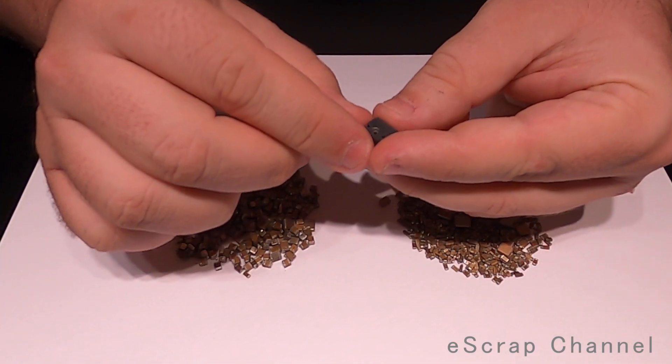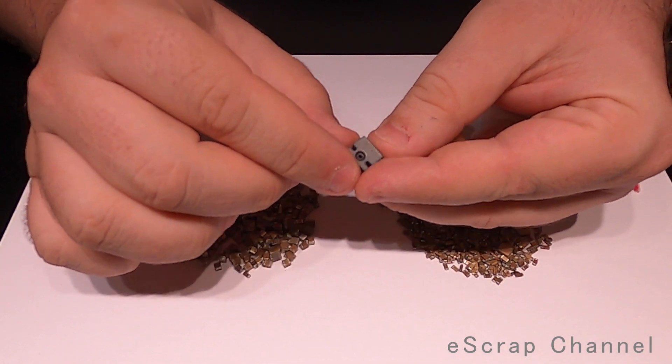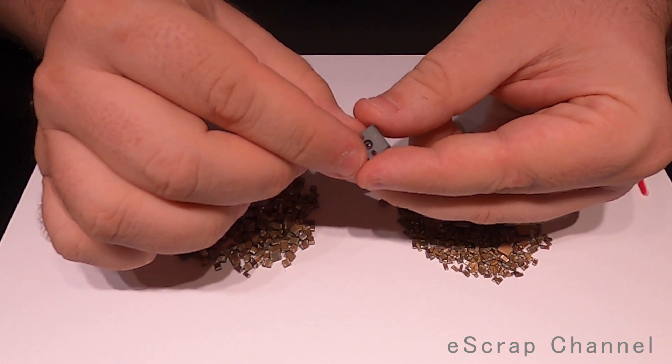So that's how I separate magnetic from non-magnetic MLCCs — I simply use a small weak magnet. I hope this information is useful to some of you. Bye!